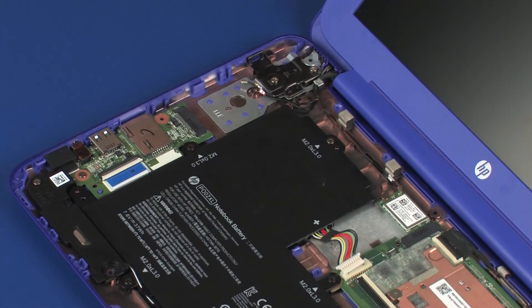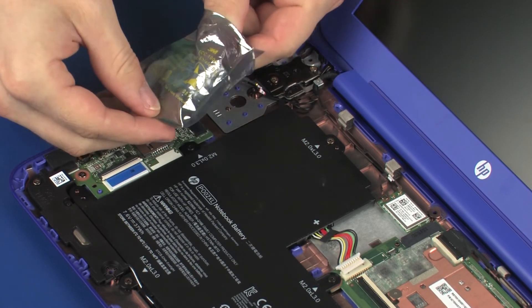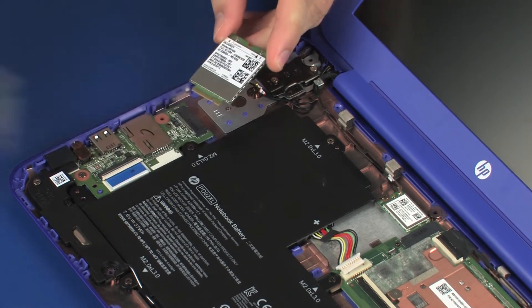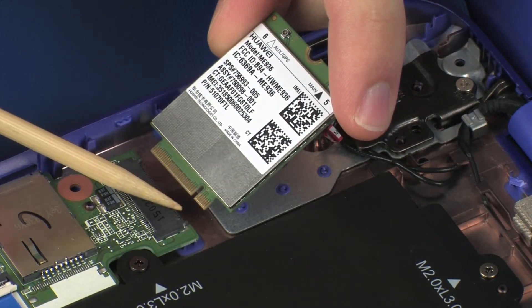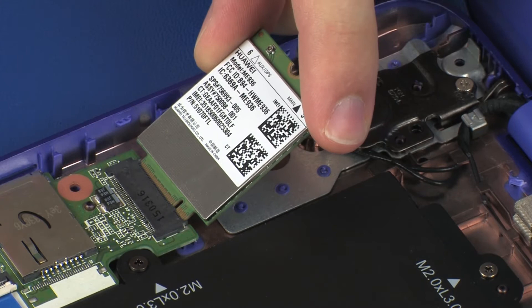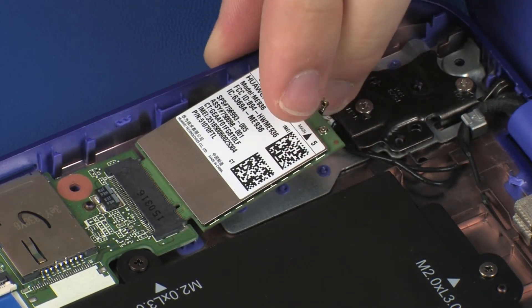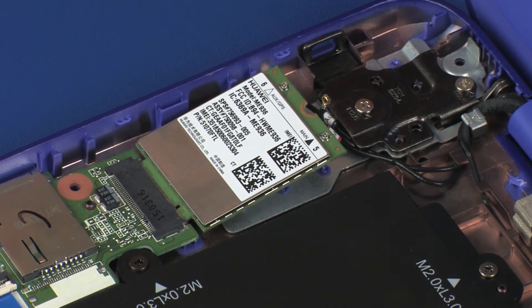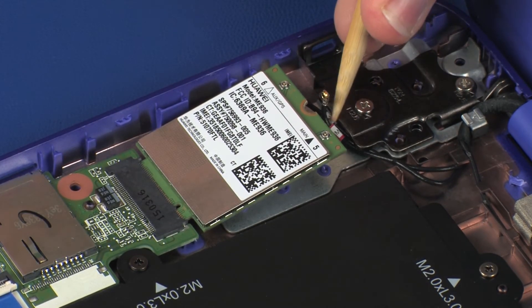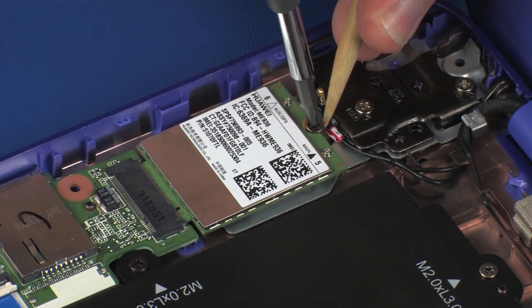Replacement. Grasp the wireless WAN module by the edges and remove it from the static-dissipative bag. Align the notch in the wireless WAN module with the key in the wireless WAN module slot on the audio board. Gently insert the wireless WAN module into its slot on the audio board. Replace the 3 mm P1 Phillips-head screw that secures the wireless WAN module to the base enclosure.